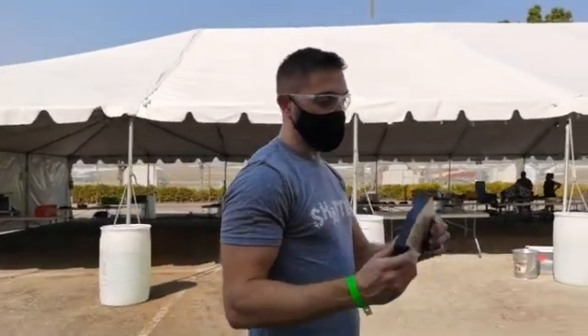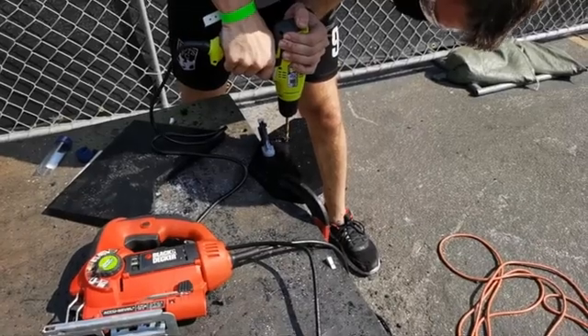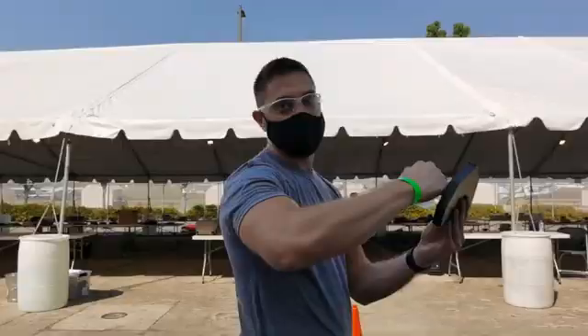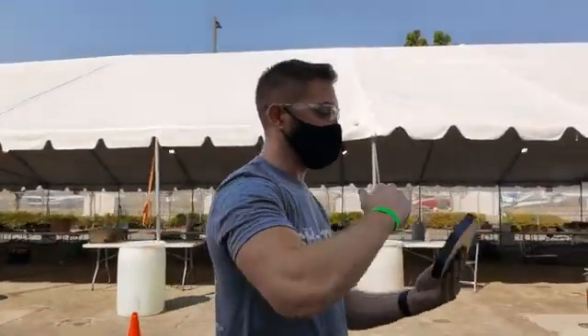So we're building these extra UHMW armor panels to bolt to the sides, to give us a little bit more protection against really high hits if they move their blade up too high.